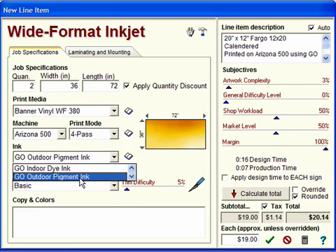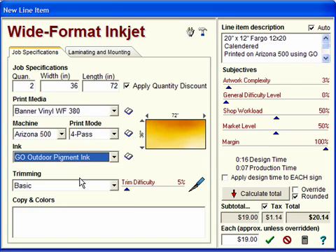You can choose the type of ink — again, you can add any ink to the list. We will choose Outdoor Pigment Ink. Bear in mind that you can also add any inks to the list by using our VendorMate program, where you can connect to our website and download the pricing for the materials you use. This program is available by subscription and is detailed on another video on this CD. It should have also been installed with your software.